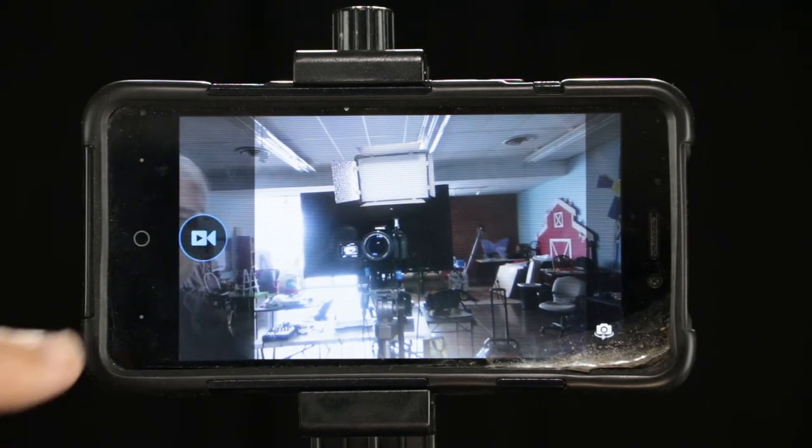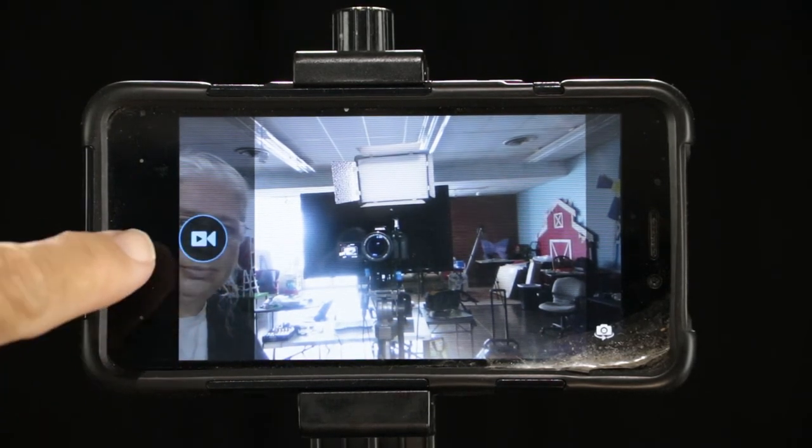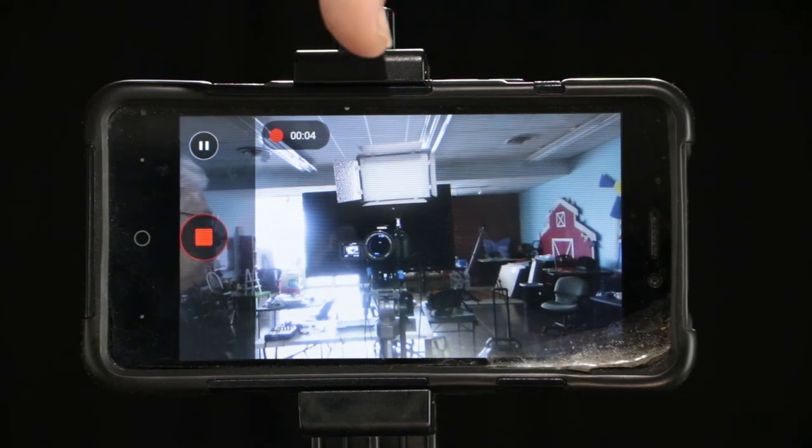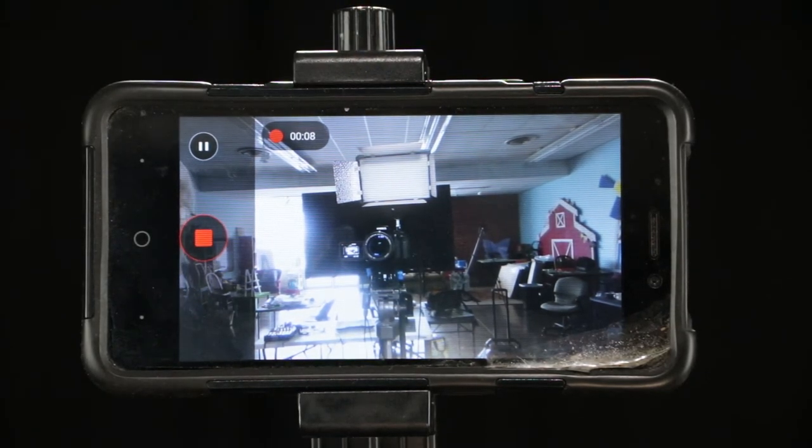And that little light up on top there is pretty neat — I got that off Amazon. Okay, now we hit the record button. It's that button on the left there. And you can see you're recording, because at the top there's that red dot, and it's counting off the seconds and minutes.